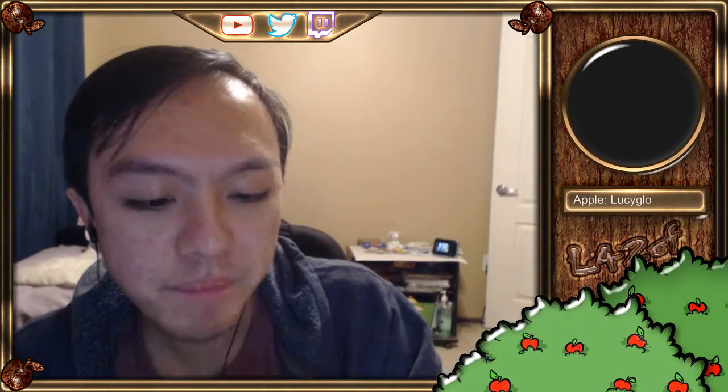Oh my God. It's true. It's the red apple — it's the red on the inside apple! What the heck? This isn't like color-keyed or something. I freaking knew it. It's red on the inside. What the heck? It's like the opposite of a normal apple — red on the inside, yellow outside. Isn't that weird?